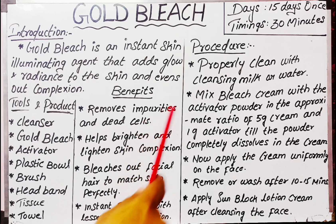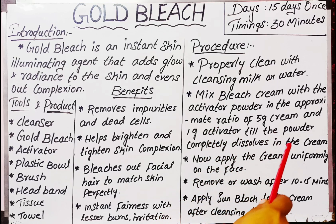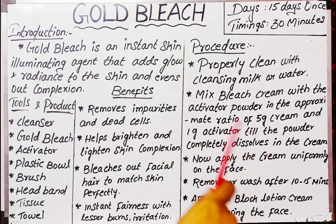Next, mix bleach cream with the activator powder in the approximate ratio of 5g cream to 1g activator, until the powder completely dissolves in the cream. If you use 1 scoop of cream, add 2-3 pinches of activator. Mix for about 2 minutes.